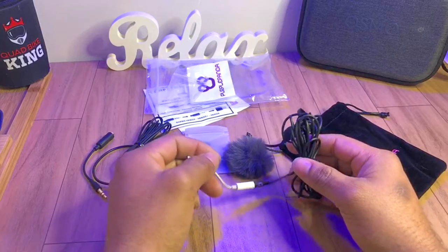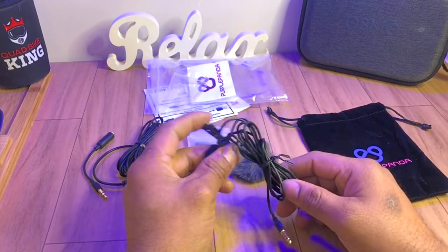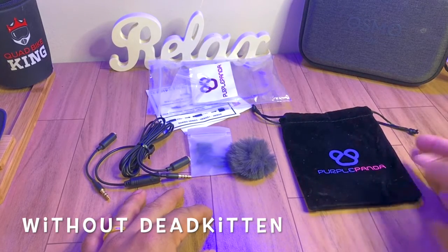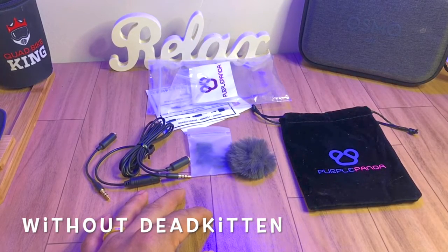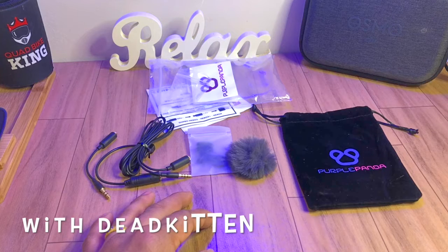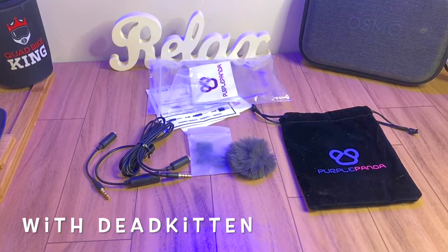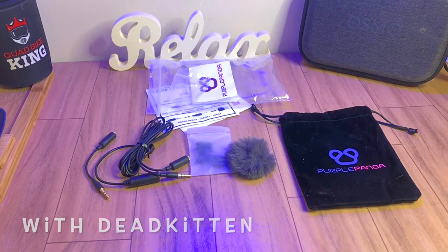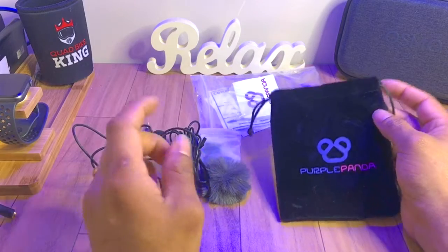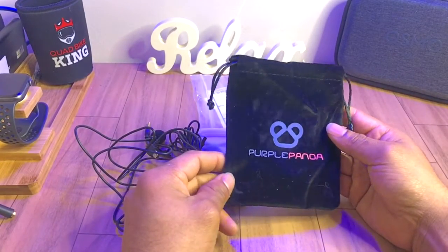The sound quality will just be increased. Now I'll be switching my audio to the lapel microphone. As you can hear, this is very crystal clear. I've clipped it in without the dead kitten. The next sound is going to be with the dead kitten. Now you're hearing me with the dead kitten — the wind noise reduction. I blow into it and you can check — it's very crystal clear.